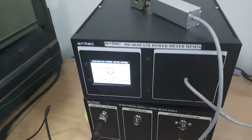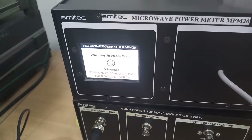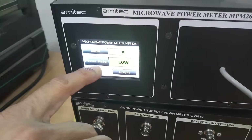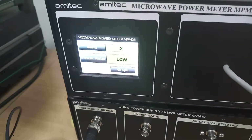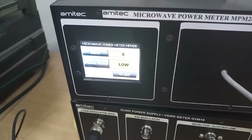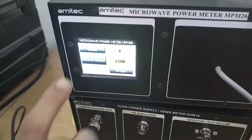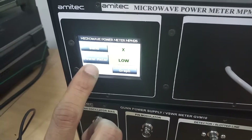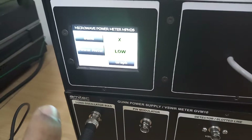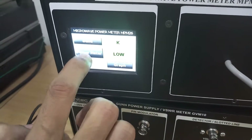After one minute, the TFT display lights up and shows the power meter reading as low because it is not receiving any power. It is measuring a noise floor of minus 30 dBm, shown as 'low.' The display shows X-band, going from 8.2 to 12.4 GHz, which is the measurement range in our waveguide setup, then KU band and K band.